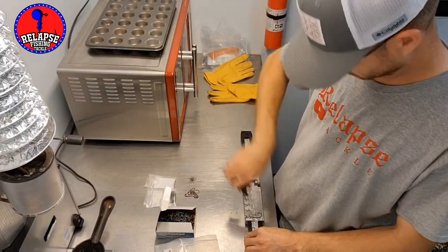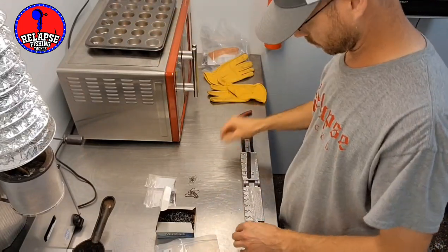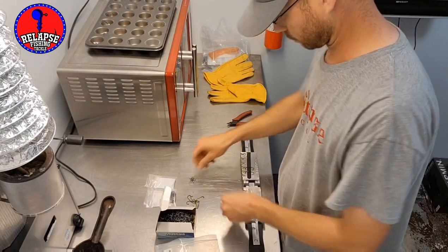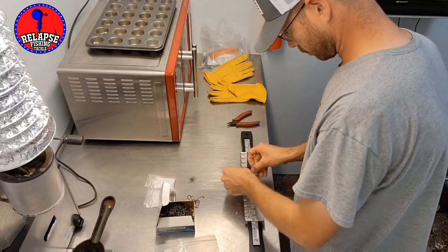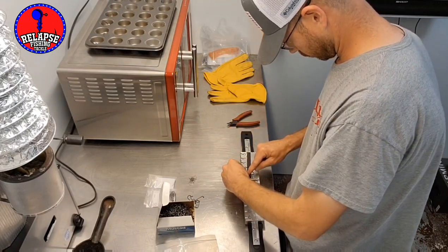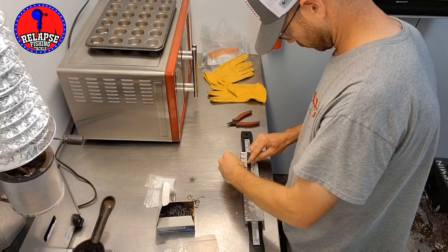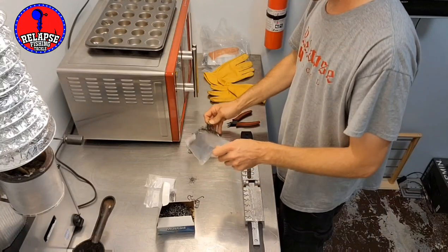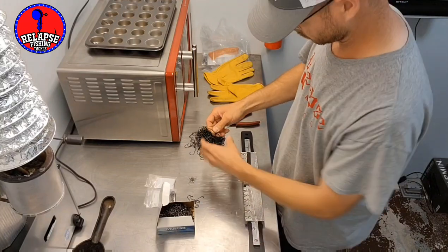After the lead is cooled down and fully set, if you try to clip them off right away sometimes the lead can be kind of mushy and you can leave divots in it. With these being round head jigs, I try to clip the sprue at a little bit of an angle so it keeps a rounded head instead of a flat spot. If you're using flush cutters you can create a pretty good flat spot on the nose because they're flat, not rounded like the head.